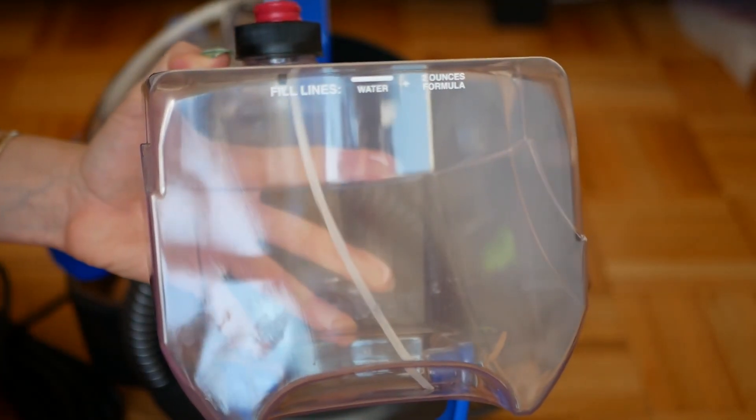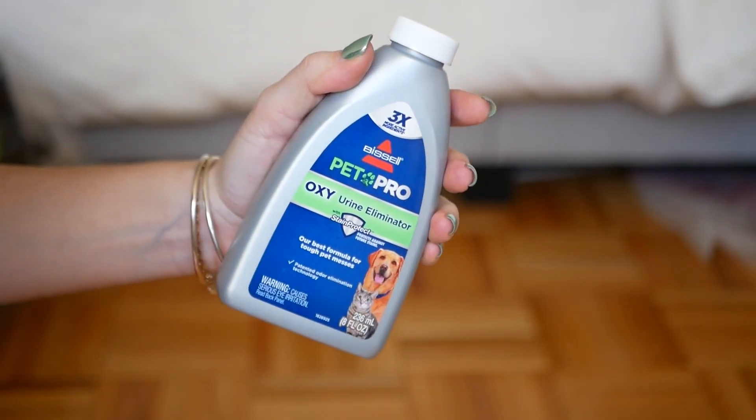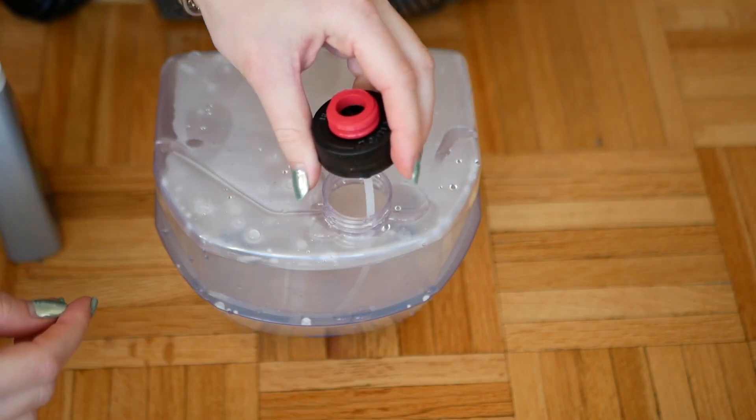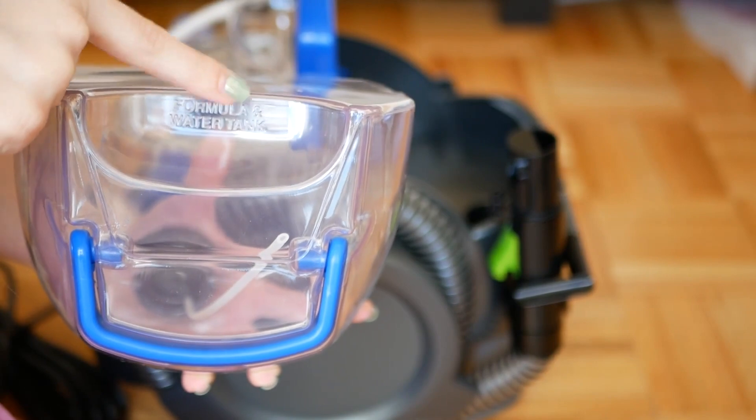To start using your machine, you want to fill up the tank with water. Make sure to fill it up to the water line and then add two fluid ounces of the cleaning solution. Each bottle is eight ounces and it takes two ounces to fill up the tank, so you get around four uses per bottle. You can re-buy bottles online, though I wish there were more uses out of one bottle.